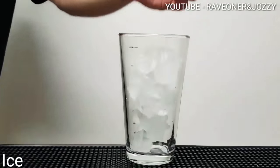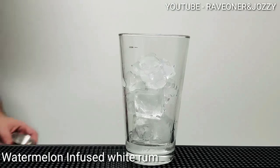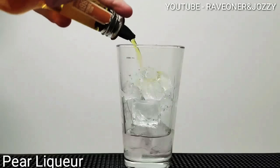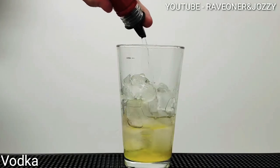Welcome back to Raven Josie's Cocktail Butte Ice and Tea Shaker. One part of coconut rum, one part of starburst watermelon infused white rum, half a part of pale liqueur, one part of vodka.